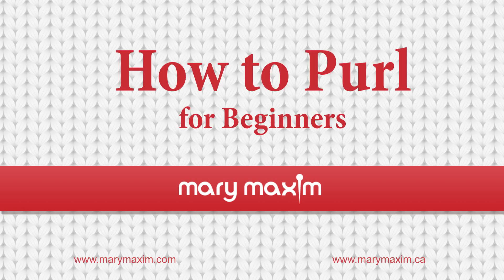Thank you for joining us on How to Purl for Absolute Beginners. Make sure to stop by our blog for a more detailed tutorial. Stay tuned to this channel and subscribe down below.